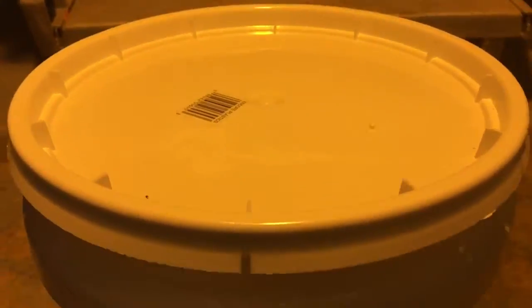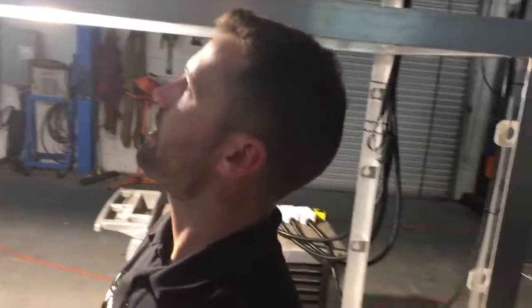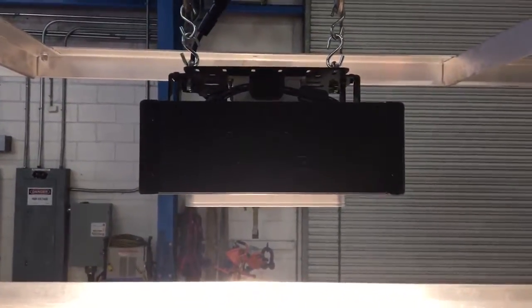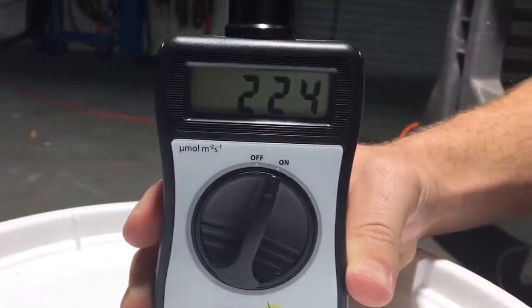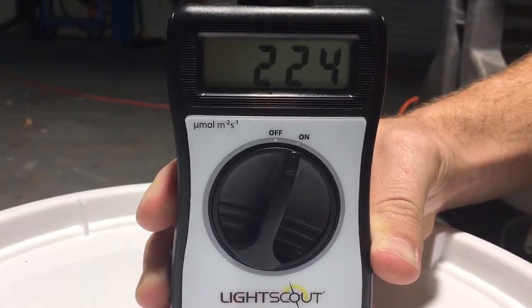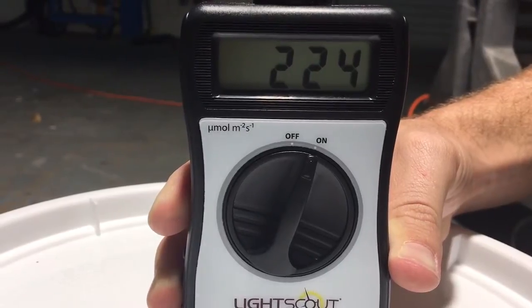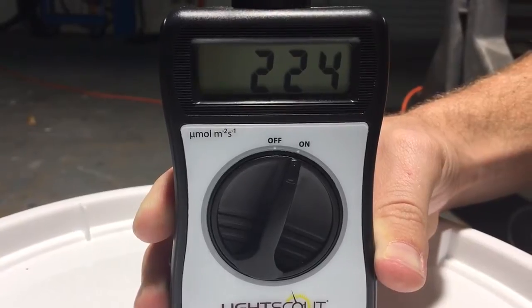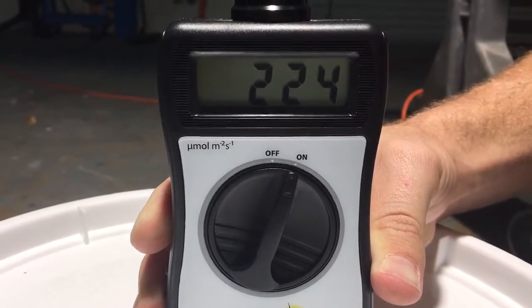Next we're going to move on to the newest light from Spectrum King, which is the SK600 — a 640 watt LED. Again, at the same distance from the light fixture, we're getting around 224 umoles — similar to the HPS, but without any of the heat issues and with all the benefits that come with LED technology.